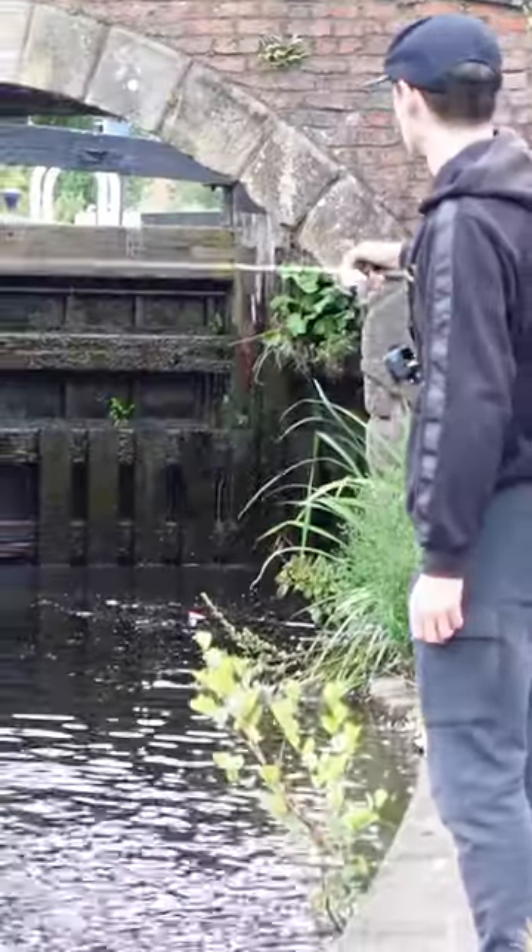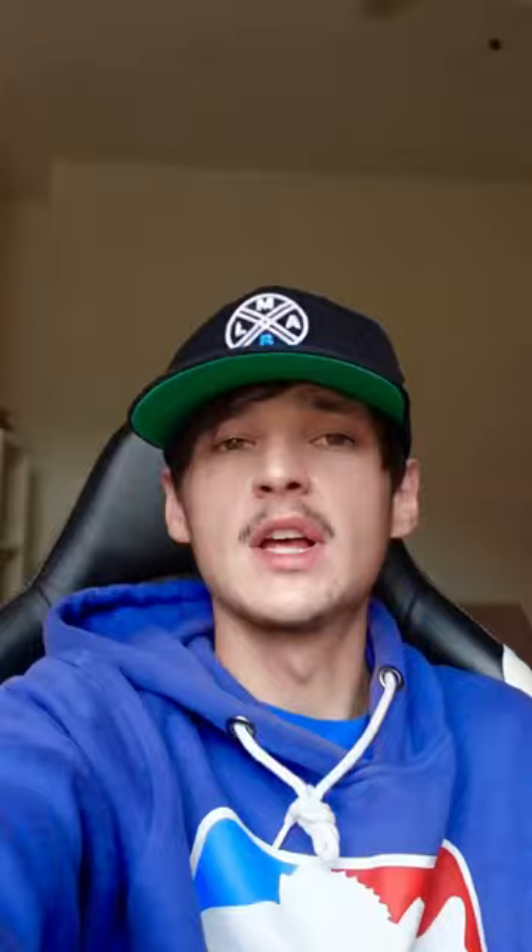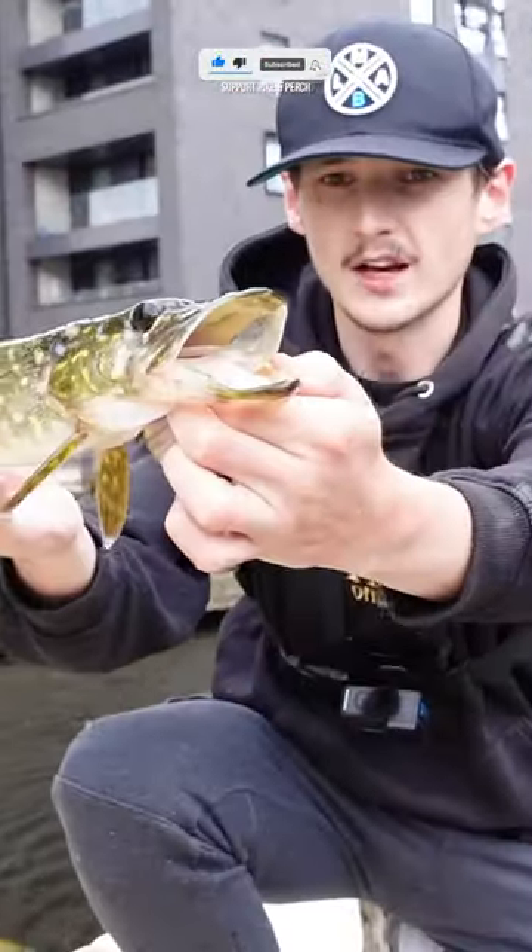We fish under many bridges and many lock gates, working our way through the town and up through the city centre, and we eventually come across a few pike that are willing to smash the lures on topwater.